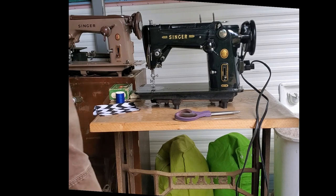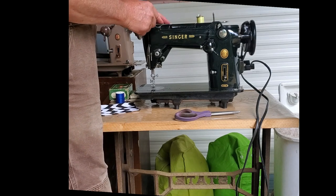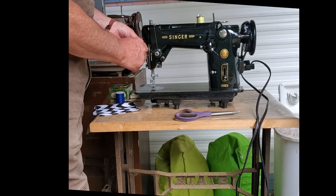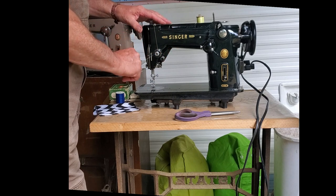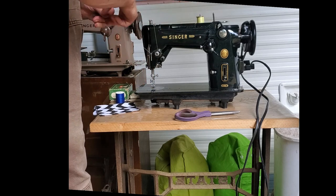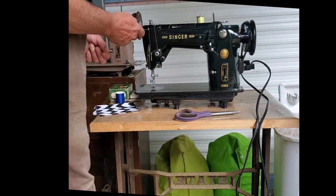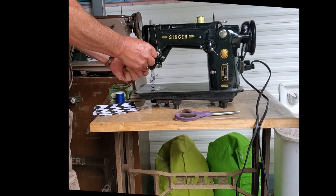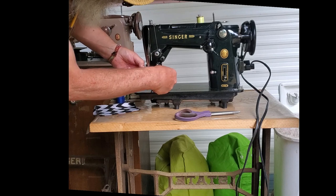To thread the machine, put your spool on the spool pin, go into this first thread guide again, directly down between the discs of the tension assembly, and all the way around until you reach the top and can catch the check spring. Then go under the big thread guide, and then from right to left through the take-up lever. Pick up the thread guide on the face plate, one below that also on the face plate, and there's a thread guide on the needle clamp itself.